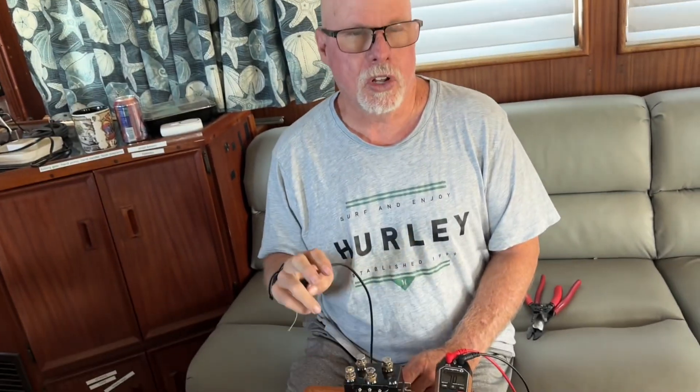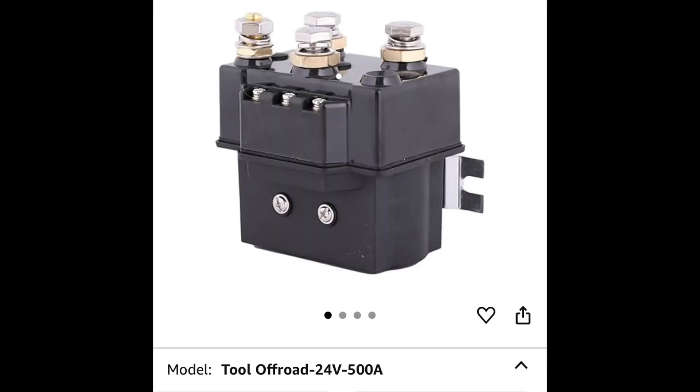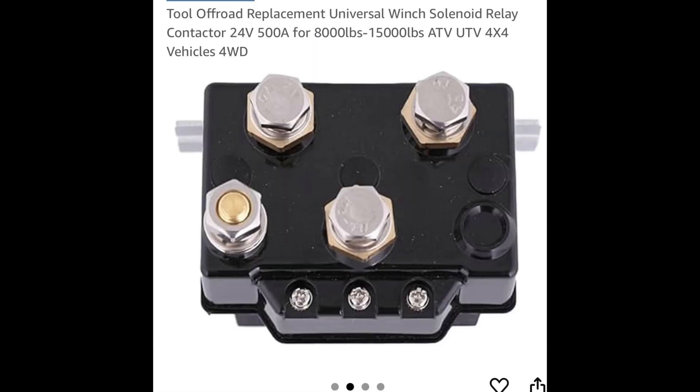Hi guys, Captain Paul here. Real quick, I'm going to wire this switch — this is a 24-volt solenoid. I bought it on Amazon; it was called Tool Solenoid for a 24-volt winch, and I'll put the link here for the Amazon where I bought it.